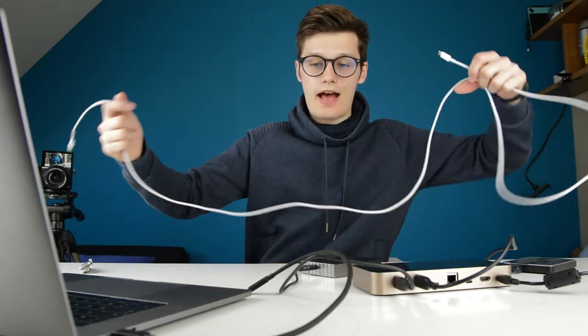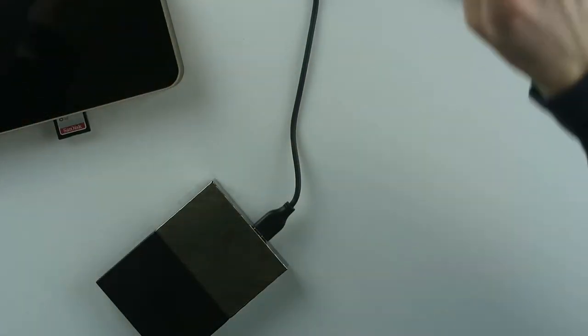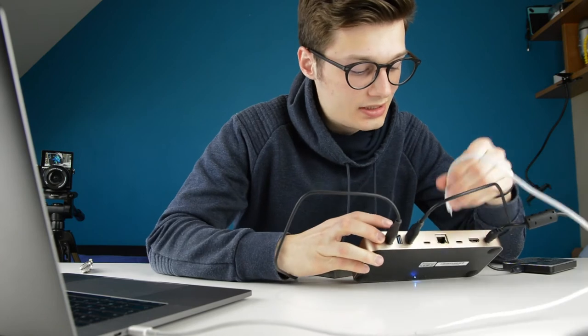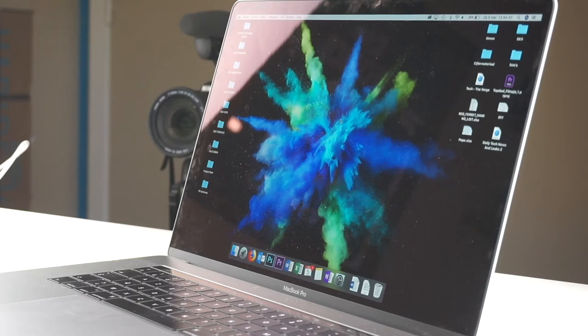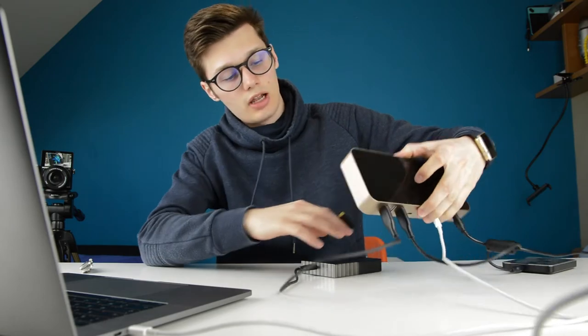The USB-C cable is the problem. I'm not happy at all. I hate it when I have to waste time getting a new cable and hoping it works. I swear...